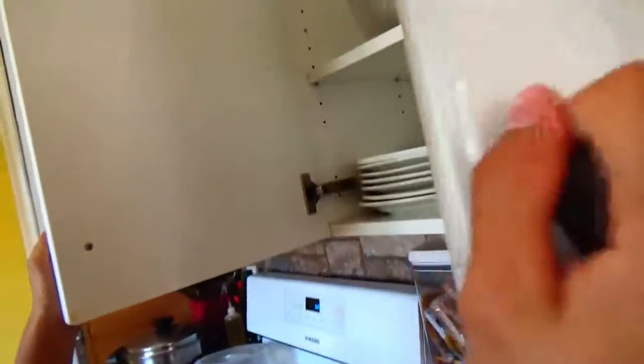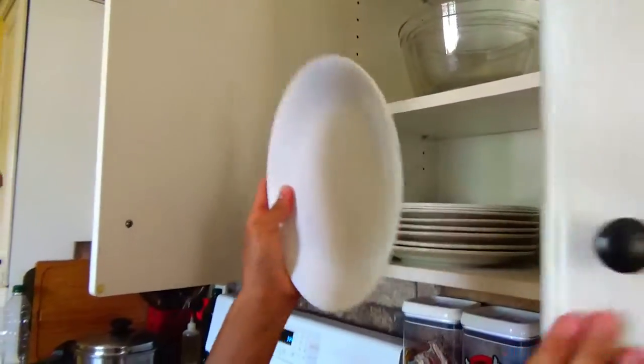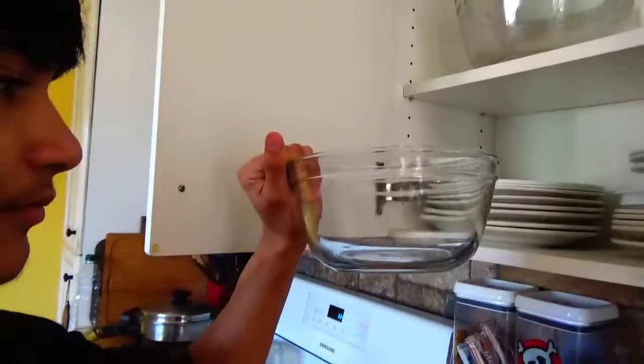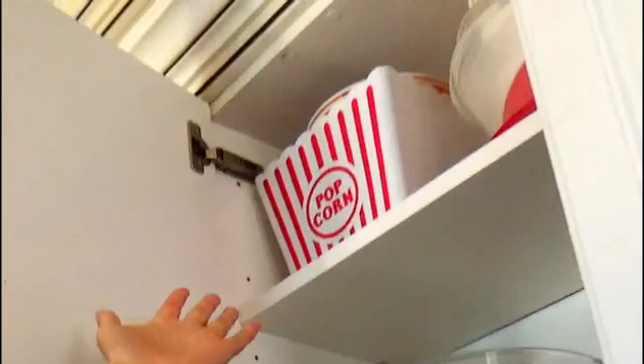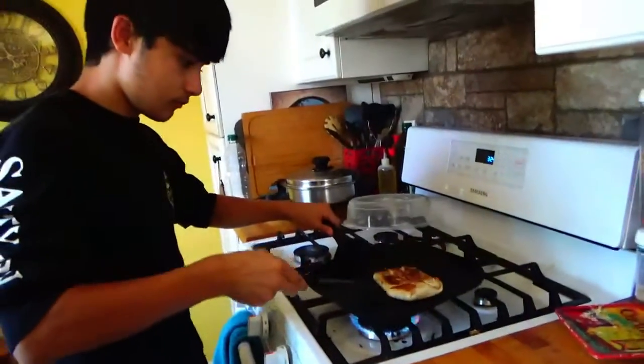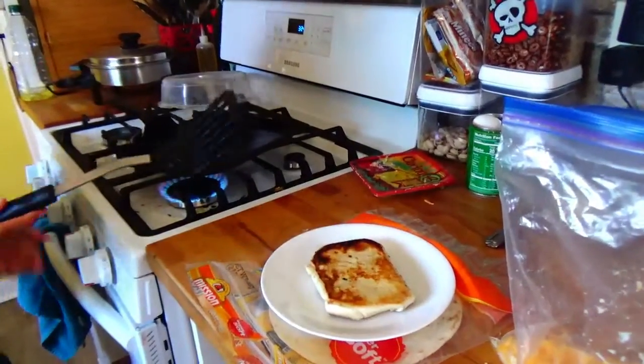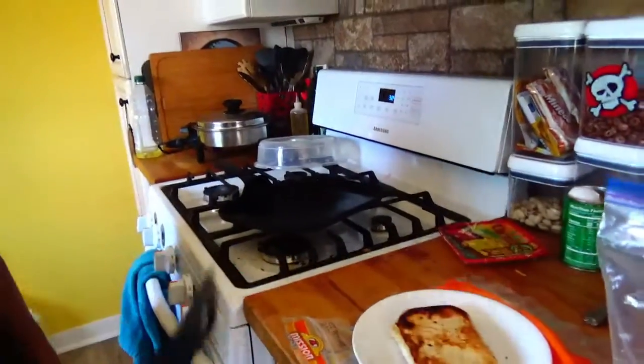You then open up your plate cupboard. You then grab a plate - this is an example of a plate. This is an example of not a plate. This is also an example of not a plate. You then put your plate down, grab your hockey puck, and place it down on the plate. Give it a good smack to make sure it's done.